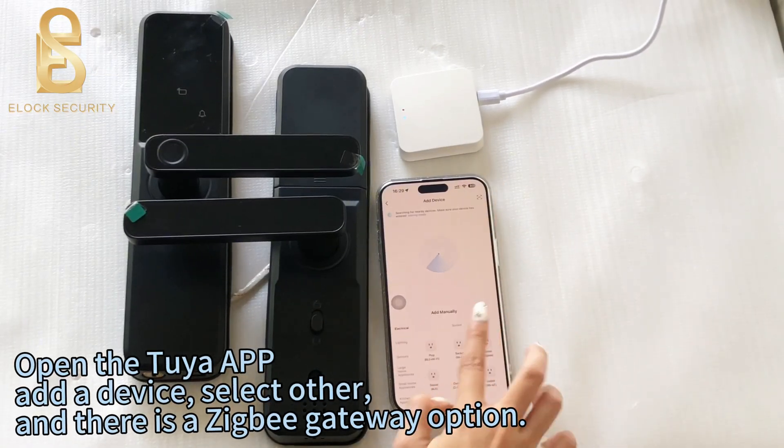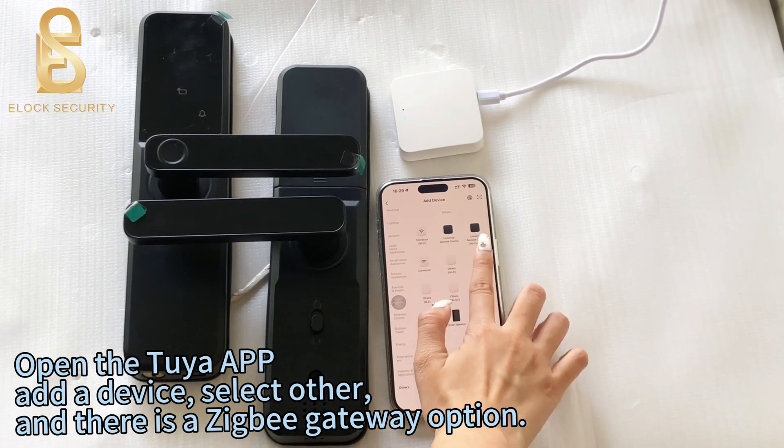Open the Tuya app, add a device, select other, and there is a ZigBee gateway option.